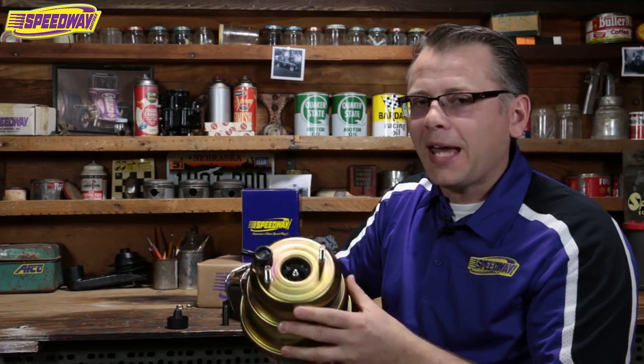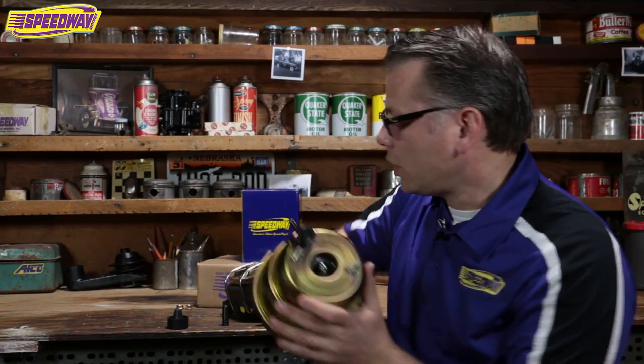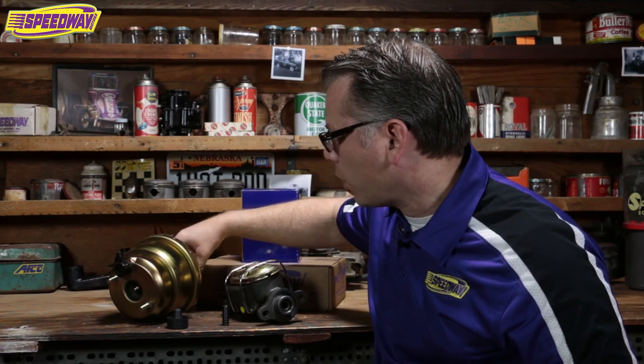Hopefully that'll help you out. It is a very common call that we get, but if you have any other questions, our tech line is always available to walk you through whatever you run into with brakes. Please visit our website speedwaymotors.com to check out all of our parts. We've got a large assortment for brakes, pedal assemblies, and master cylinders. Always glad to be of help.